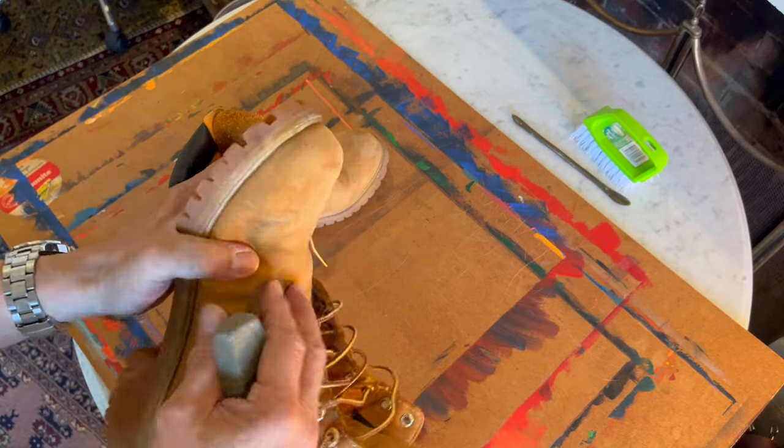If these boots were not particularly dirty, as these aren't really, I'd probably leave it at that. But they do need a bit of conditioning with a suede and nubuck conditioner. And also, because this is a cleaning video, I'm going to show you how to use a cleaner that Timberland sells called Renew Buck. I also want to make sure I'm repairing the little bits of tears along there.